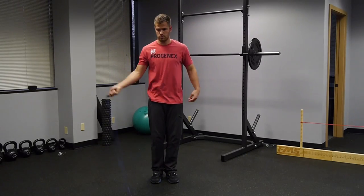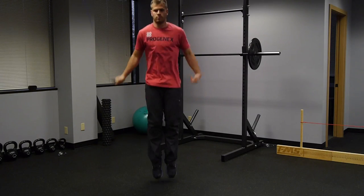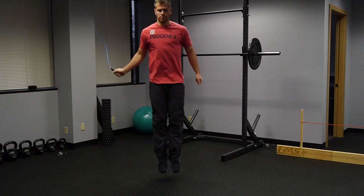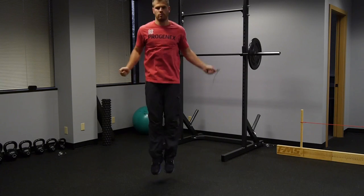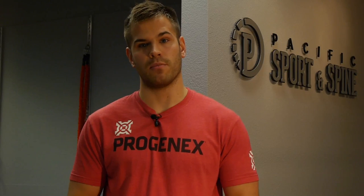Step number two is learning the tempo of the double under. A lot of people don't progress because they're always hitting their feet and never work on how to string double unders together. What you do is take the rope in one hand and shadow jump — the rope is spinning in one hand as if it's a double under. You should be able to do 40 or 50 of these with good tempo. There's not as hard a cutoff as step one, but once you feel that rhythm it really transfers over into step number three.